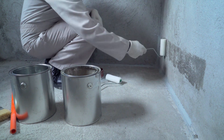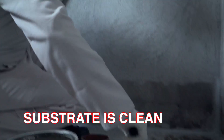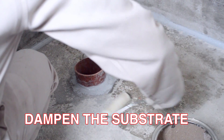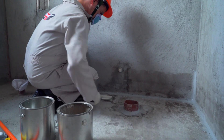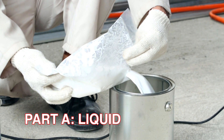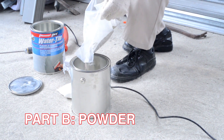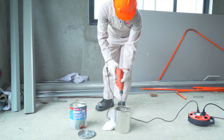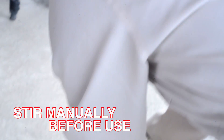For surface preparation, make sure that the substrate is clean, free of dust and loose particles. Dampen the substrate before applying Pioneer Pro Watertight 102. When mixing, pour Part A liquid and add Part B powder into a container. Mix for 5 minutes until lump-free, then stir manually before use.